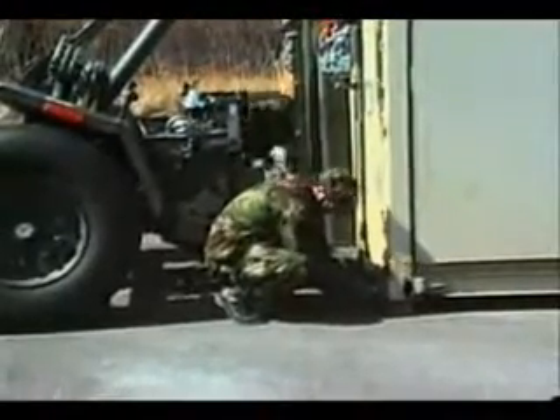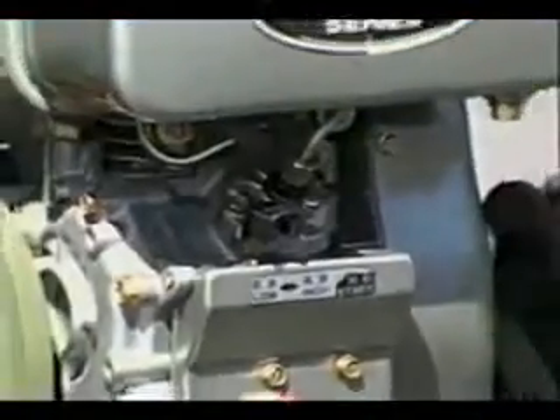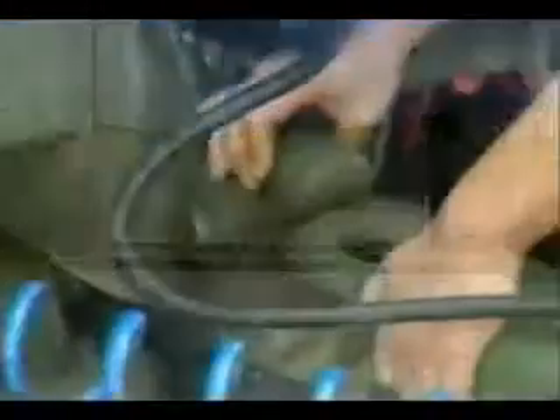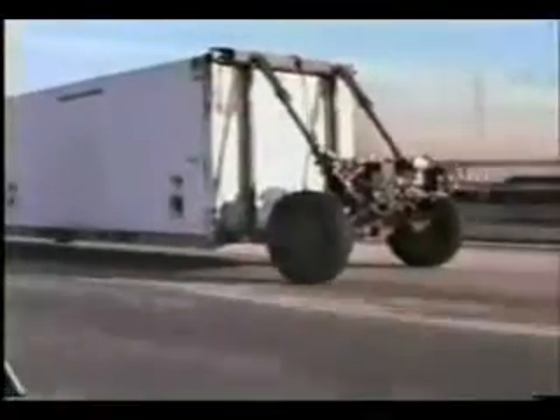Once the twist lock bolts are inserted into the corners, the unit is ready to lift. Hydraulic power for all connection and lift sequences is provided by the onboard diesel engine. Once the container is raised for transport, the CLT permits towing over the highway at speeds up to 55 miles per hour or on unimproved surfaces up to 25 miles per hour.